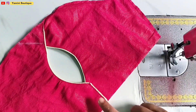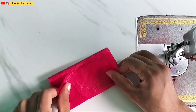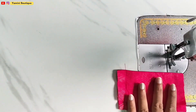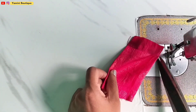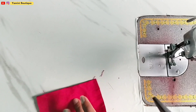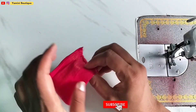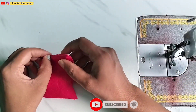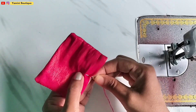We have made the sleeves and now we will attach them on both sides. We will cut it on both sides and cut it off. After we cut it off, we will put it on the center.